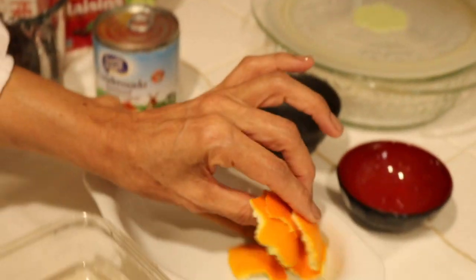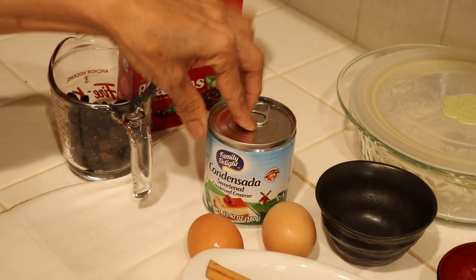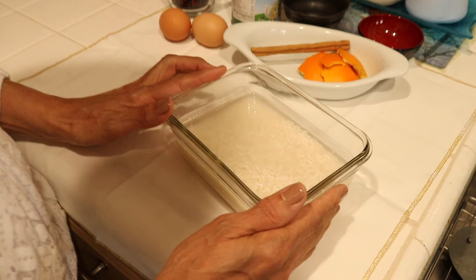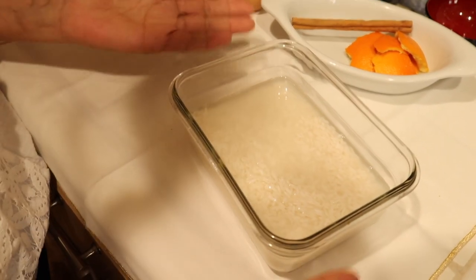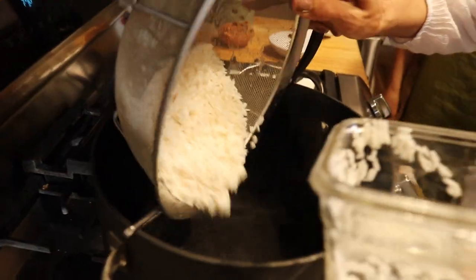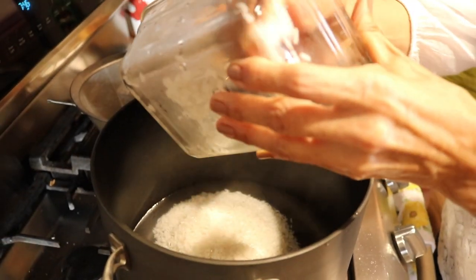Now let's get started making the arroz con leche. My mom makes this for us all the time since we were little — she makes the best arroz con leche. This is actually the first time I'm trying to make it, so she's teaching me. The ingredients you need: one cup of rice, one stick of cinnamon, half an orange skin, condensed milk, two egg yolks, and raisins. You need to soak the rice in water for at least 15 minutes, then cook it in four cups of boiling water.